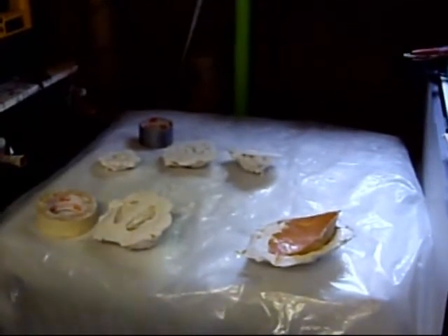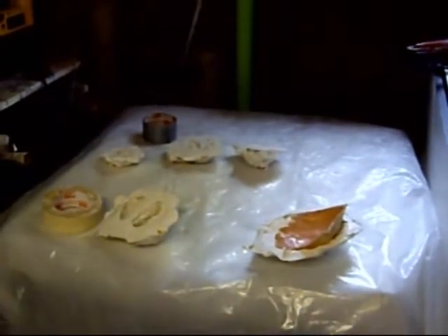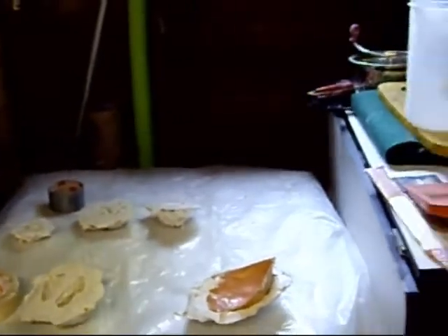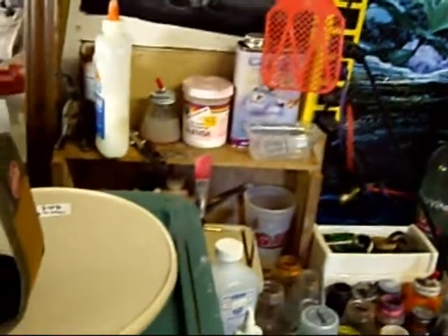We make the plaster up — secret formula, of course — and then after it's dry, then we peel. We go back over here to the table again, peel out all the clay, and we reuse almost all the clay, except for the pieces that have plaster.